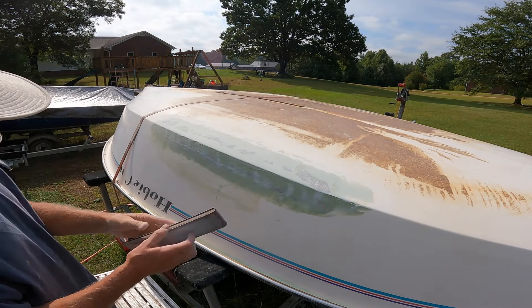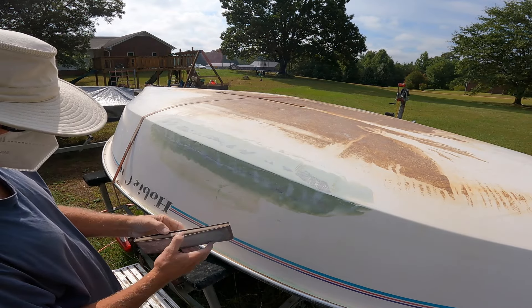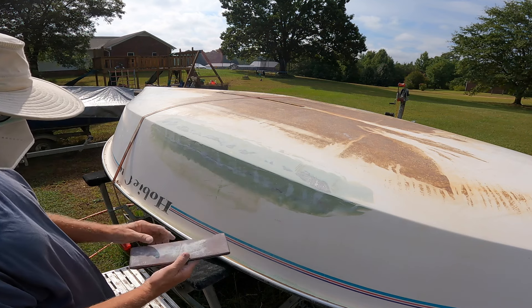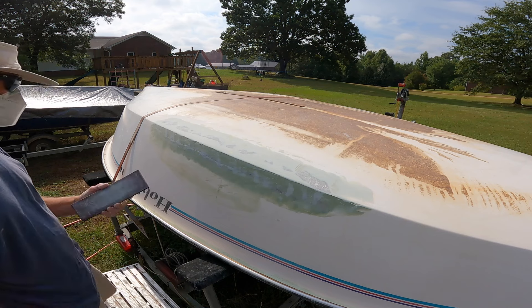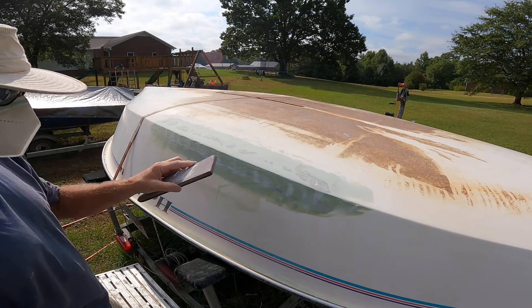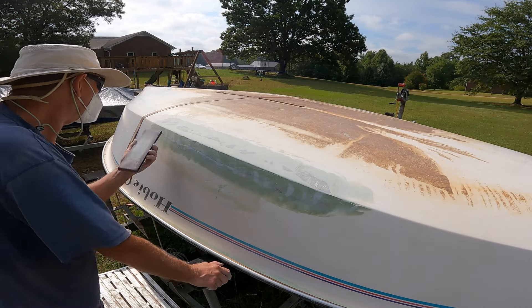The sanding block I'm using here is just a belt sander sanding pad with a board in it - the same type you'd use on your belt sander. I just stick a board in it and it makes a very convenient small long board.